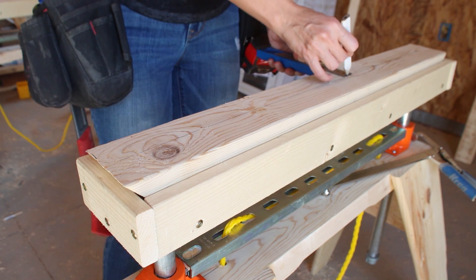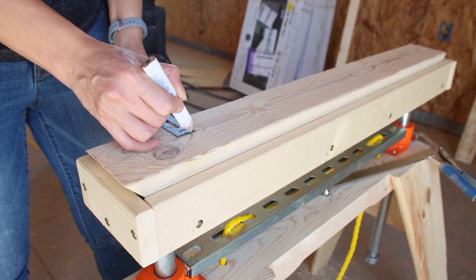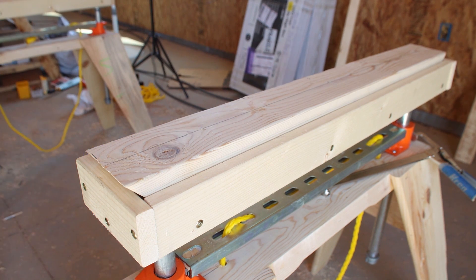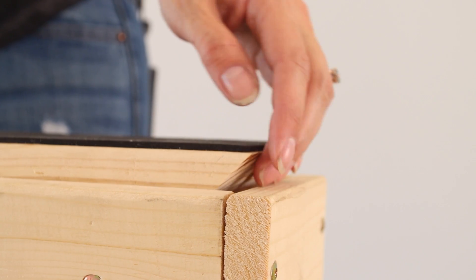Bryce had the idea that if we cut the ends of the insert boards at 45-degree angles, it would create a little handle and make it much easier to remove the inserts by hand.